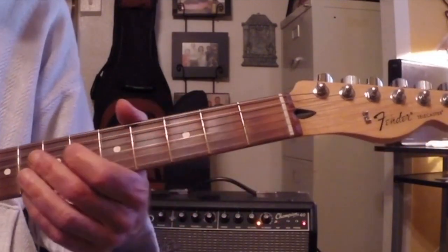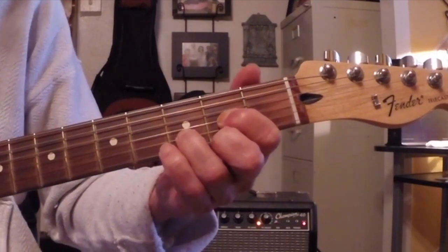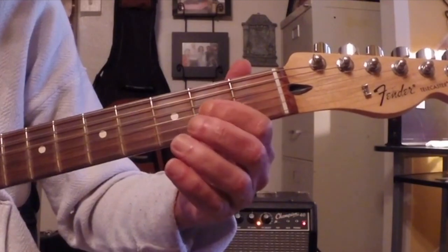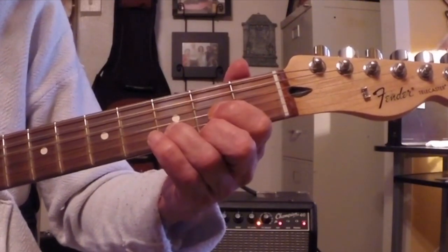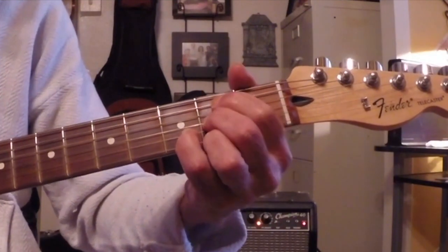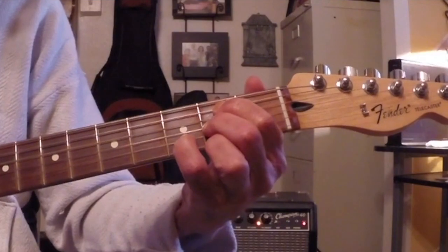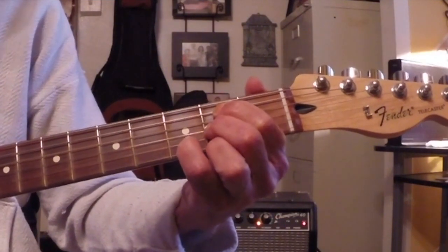It also helps with your soloing. So here's a D chord. Like the D7, it's a triangle — point, point, point. So there it's a major chord right now. I could turn that into a minor chord or a minor 7 chord, depending on what the bass is.